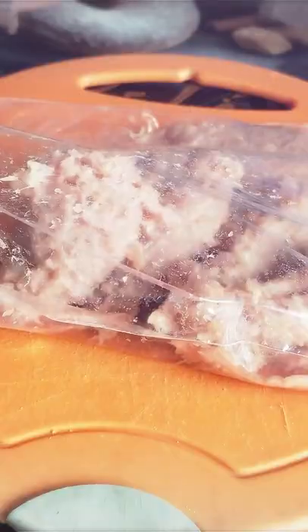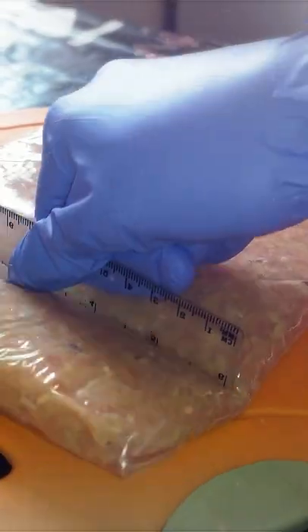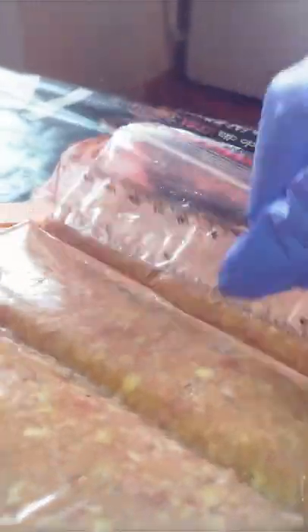To defrost ground beef faster, flatten it, place it in a separate plastic bag, and seal tightly. You can also drop it all in one bag and then take a long chopstick, ruler, or anything with a straight edge to divide it into sections.